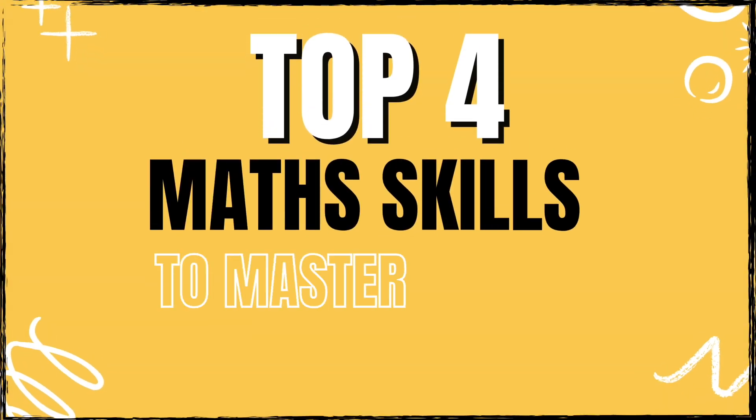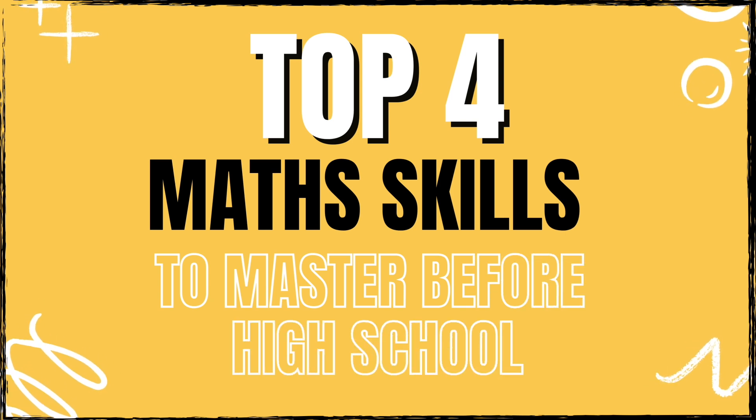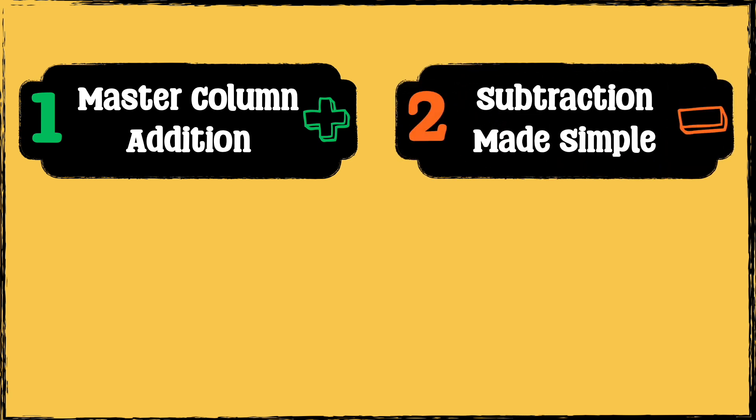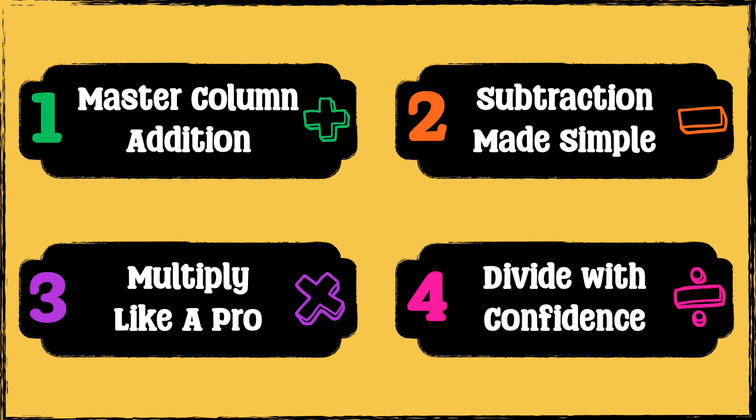In this video we're going to focus on four essential math skills that will make your life so much easier in high school. First, addition — we'll look at multi-digit addition remembering when to carry digits. Second, subtraction — we'll go over the column method and how to borrow correctly. Third, multiplication — I'll show you short and long multiplication step-by-step. And finally, division — we'll cover the bus stop method for short division.